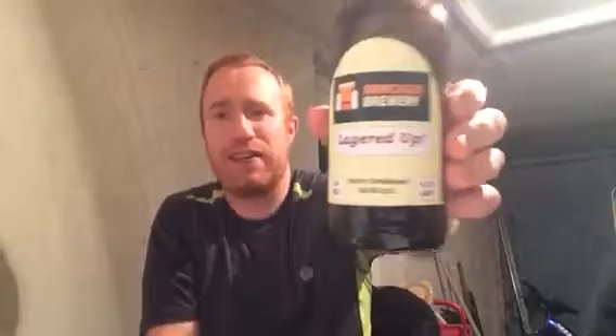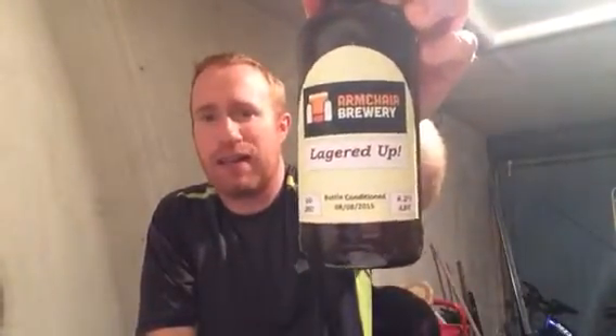So what did I give Mr. Simon Seaton for his Lagered Up at 4.2%? This was bottled on the 8th of the 8th of 2015. This, to me, without a doubt folks, is a 9 out of 10 beer. That's Real The Other Britain doing a review on Armature Brewery's Lagered Up, coming in at 4.2% ABV. Cheers.